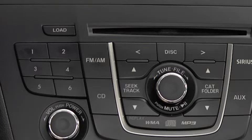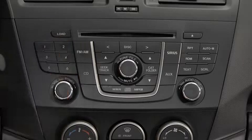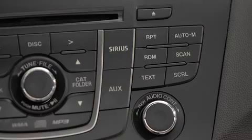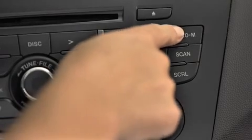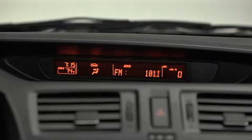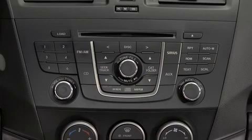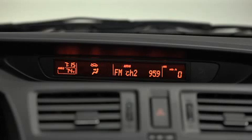To tune a station in the memory, select AM, FM1, or FM2, and then press the station's channel preset button. To automatically scan and temporarily store up to six stations with the strongest frequencies in each AM or FM band, press and hold the auto memory button until a beep sounds. To tune an auto-stored station, press and release the auto memory button to recall one stored station at a time.